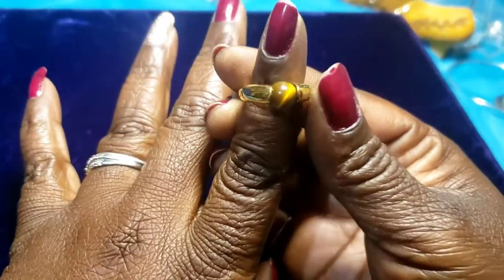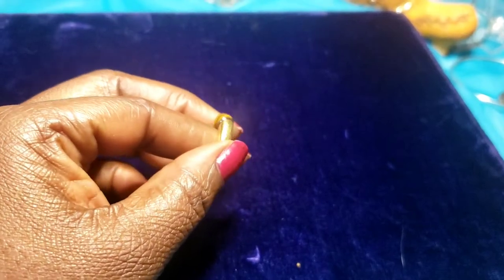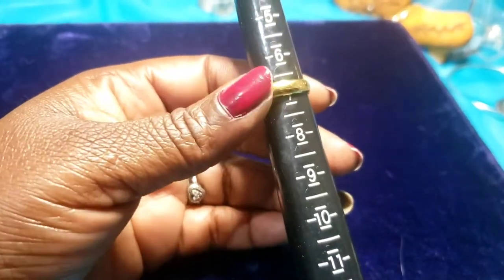We have a gold tone ring with a cat's eye. Let's see what size this is — about a seven. That's pretty.